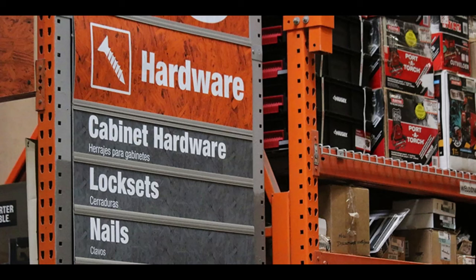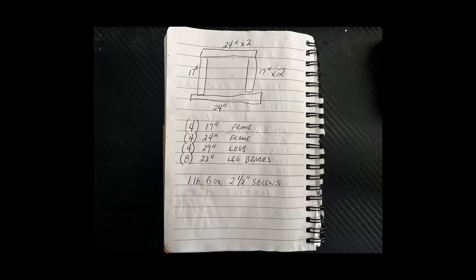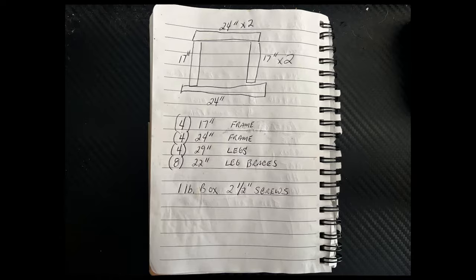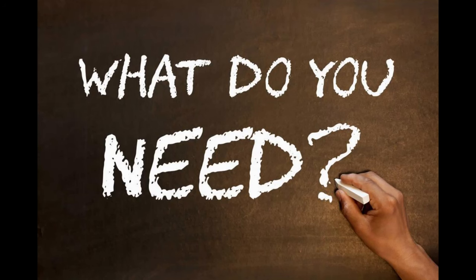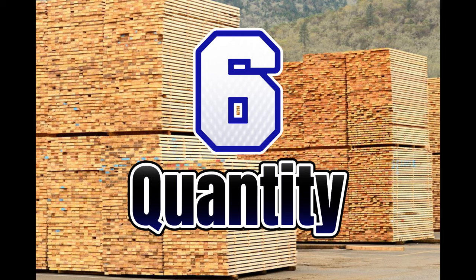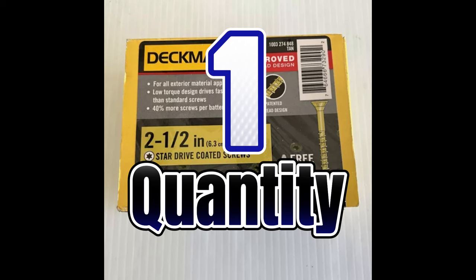Now let's talk about materials. I remember standing in the aisle, surrounded by different types of wood, screws, and paint, feeling overwhelmed. But with a clear plan, it all came together smoothly. Here's what you'll need for this project: 2x4x10 lumber, quantity 6, and Deckmate wood screws at 2 and one-half inches. Make sure to select high-quality wood to ensure the stability and durability of your stand. Safety and stability are key.